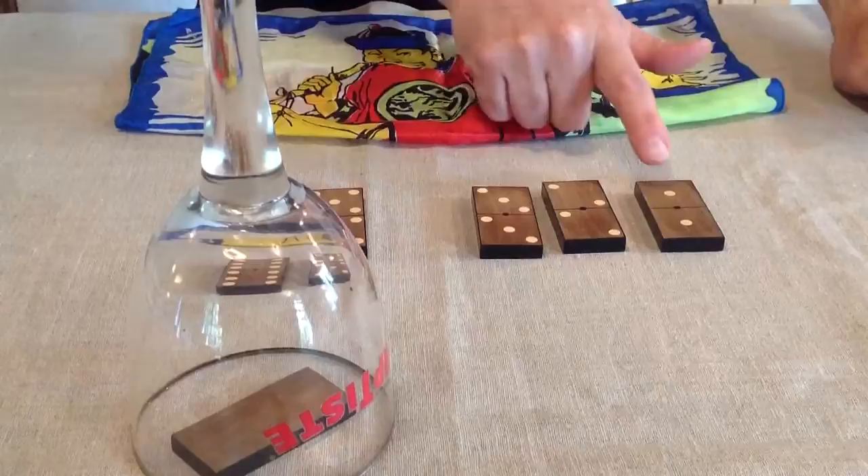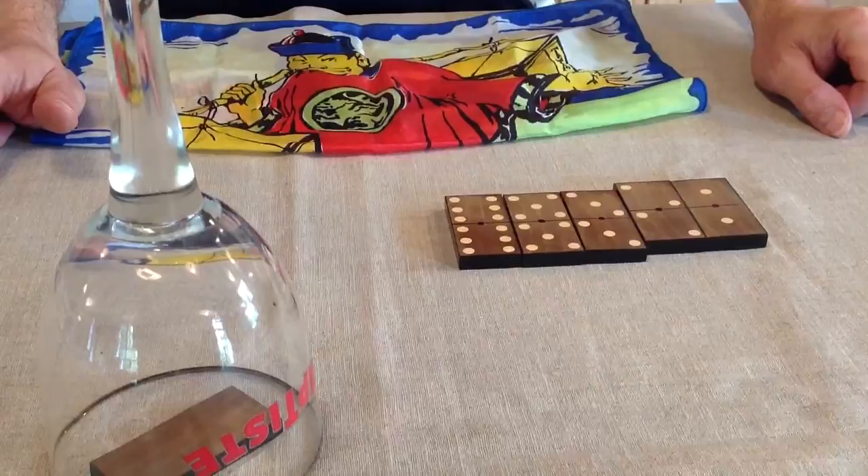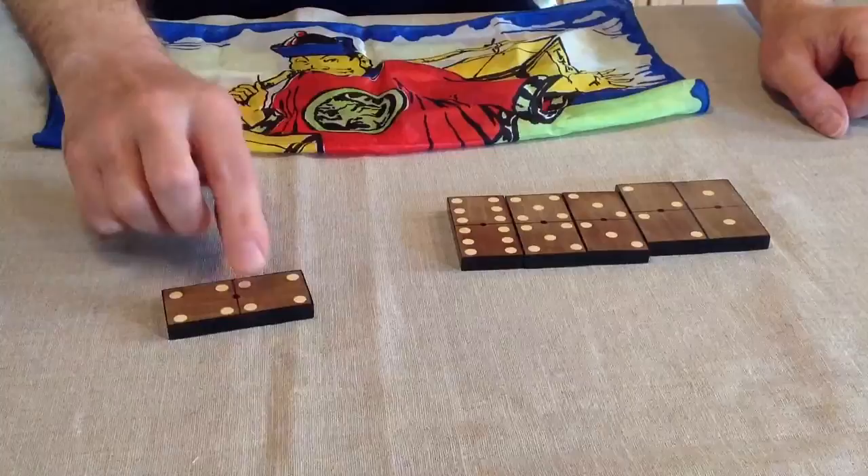Here we have the double one, the double two, the double three, the double five, the double six. My word, what could it be under the glass? Let's have a check. Great, double four — you're a magician! Thank you.